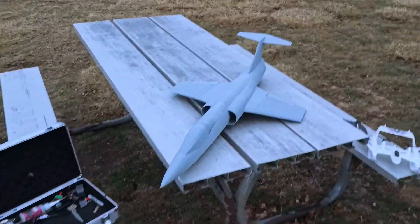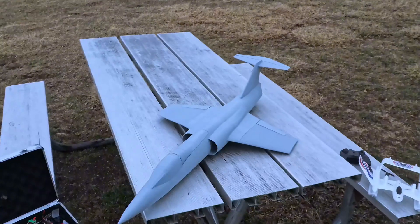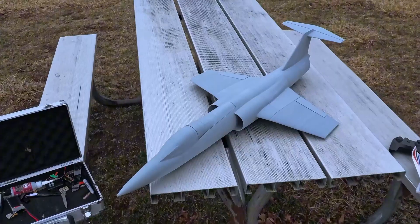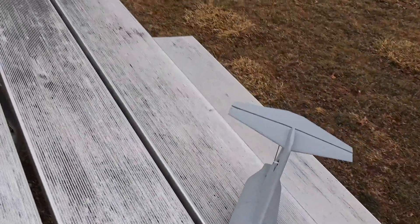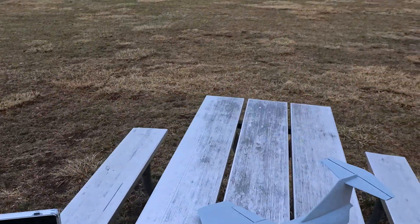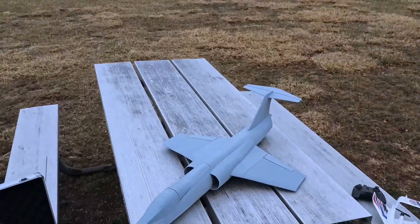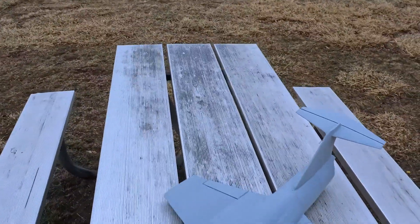What's up guys, we got the F-104 Starfighter. This is my second version because the first one was so small — too tightly packaged, impossible to get the servo wires through. When I threw it, the elevator servo didn't have a screw on top that came loose. This is a 50mm 4S build with 4.3 gram servos to keep the weight down, and the wings are so thin you need that scale look.